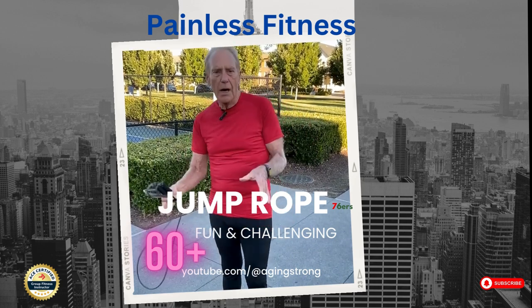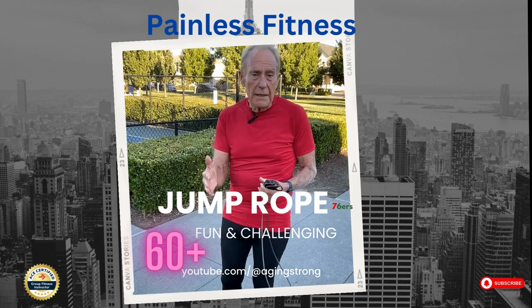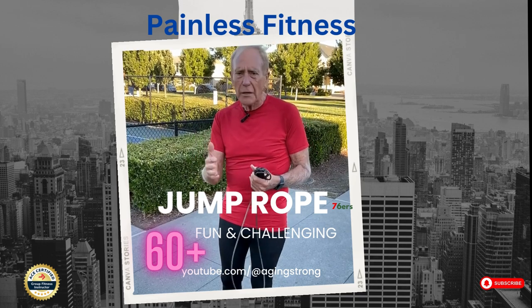Boxers know this. I am no boxer, but what jump roping does for me is one of the most fun workouts that I really know.